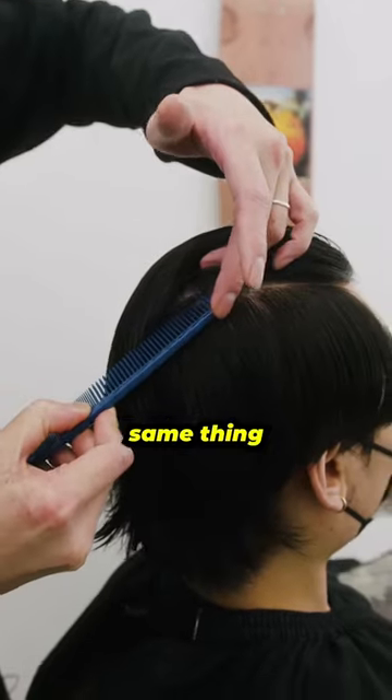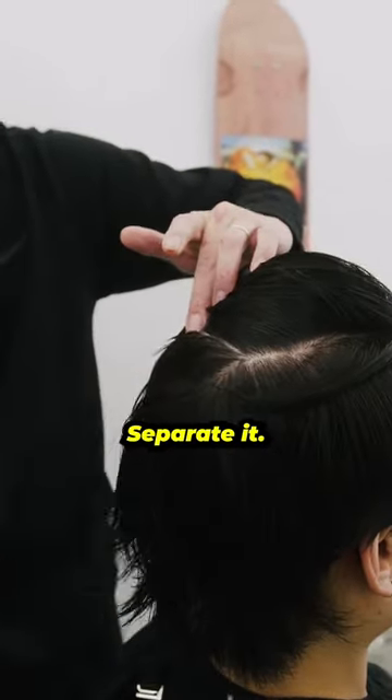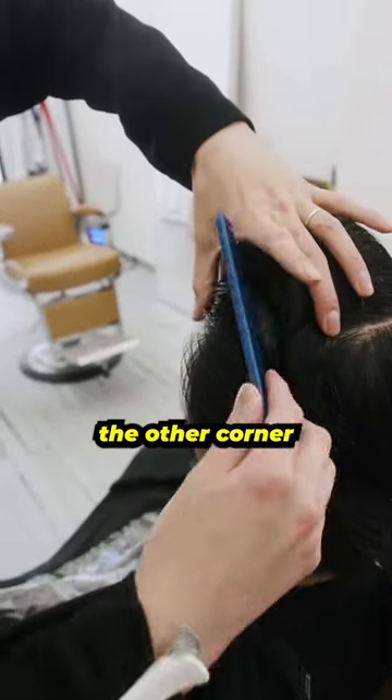You're going to separate it. Same thing — taking your finger, you're going to guide the comb through straight across the crown. Separate it. For the last part, take your thumb and your comb to the other corner of the hairline.